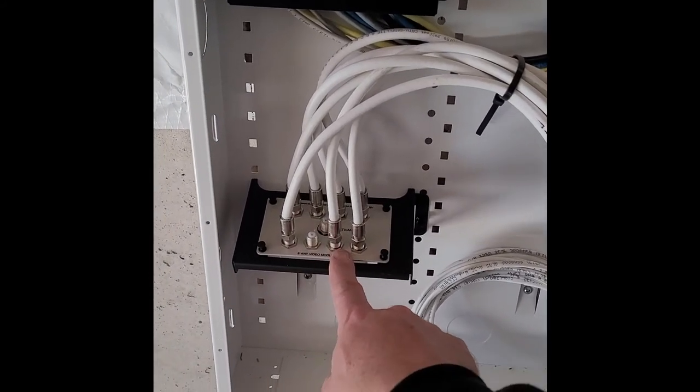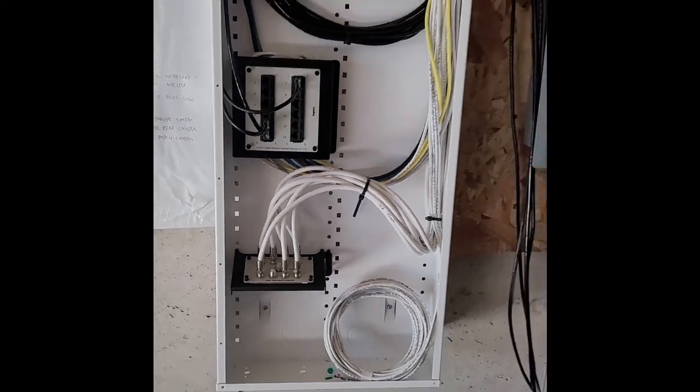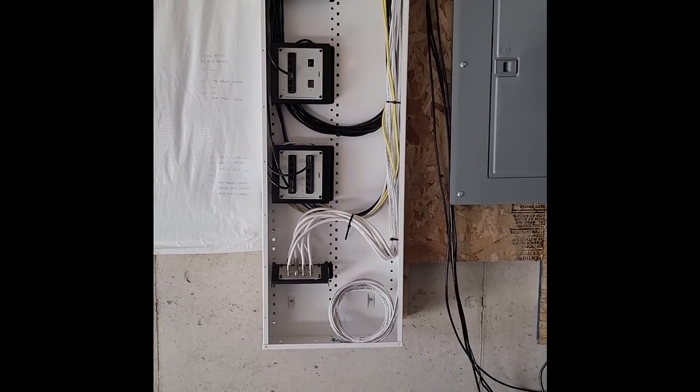Everything I had was modular design so it plugs straight into the panel. That's it for now at this stage of the build. Hope you enjoyed the video — if you're building a house, let me know.